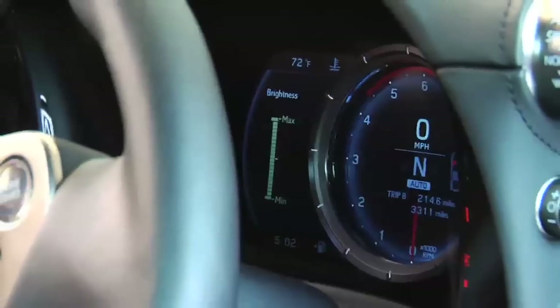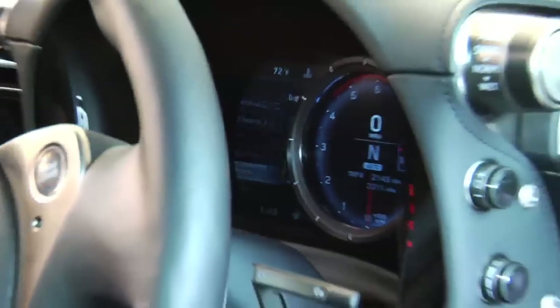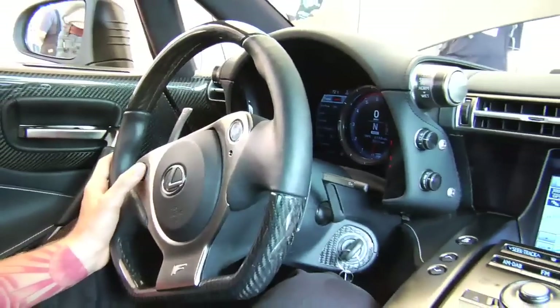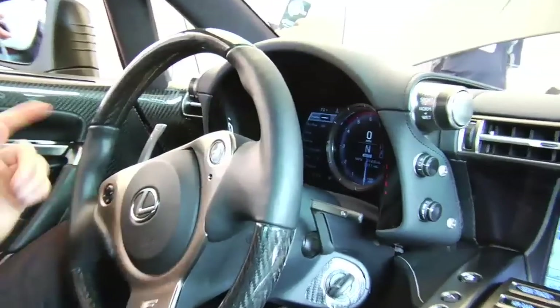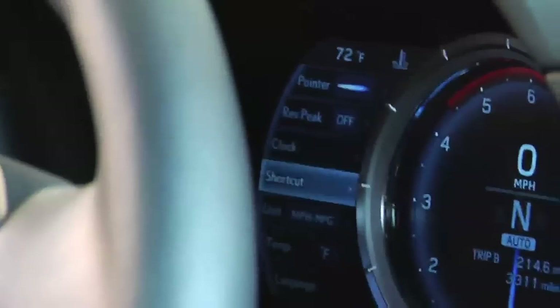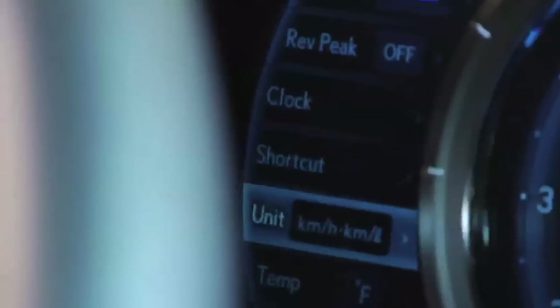Of course, you have all your different settings. Depending on the time of day, if you want to change brightness or anything like that, this is all customizable to the user. Even nice little things like the needle color — if you don't like the red needle, you have a white needle, or you can get the F Sport color needle. You also have rev peaking, clock adjustments, and you can change kilometers, Fahrenheit to Celsius — everything is adjustable.